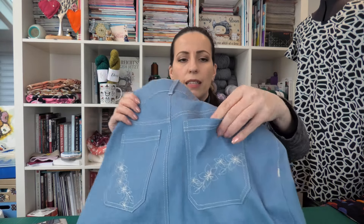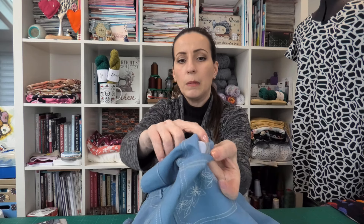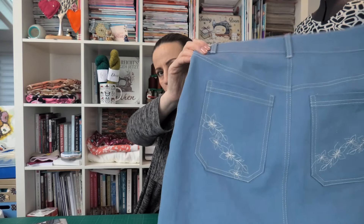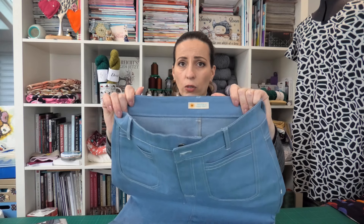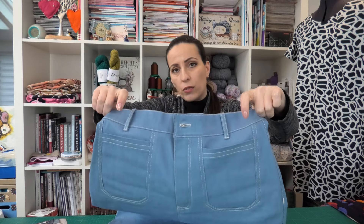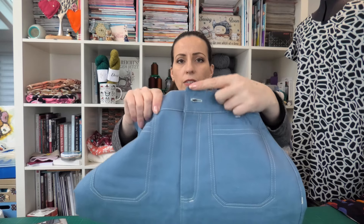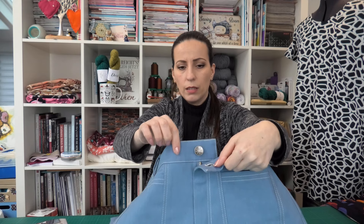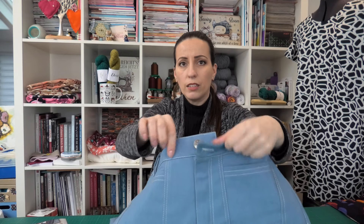For the pockets — because this is a stretch denim — I did interface the full pocket piece in order to be sure that my stitching is not going to make the pockets wavy or something like that. And it worked really nicely. I used just something really, really light. The waistband is not interfaced. I usually don't interface waistbands in jeans because I also want to keep the stretch of the fabric. But I did interface around the buttonhole and where the button must come. I interfaced those pieces of the waistband; for the rest, it's not interfaced.